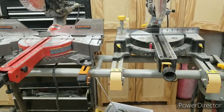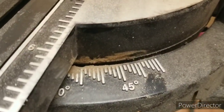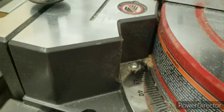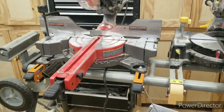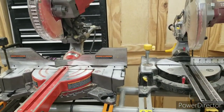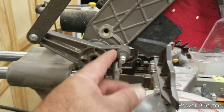The Chicago Electric goes 45 degrees to the left and 55 degrees to the right. The Bauer goes 60 degrees to the right and 55 degrees to the left, so you have an extra 15 degrees of miter range. Other basic operations like the lock-down are all good on the Bauer.